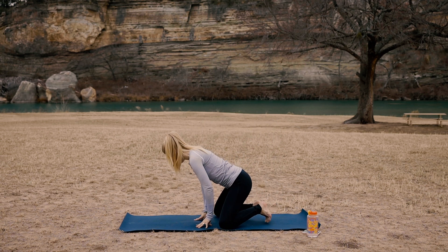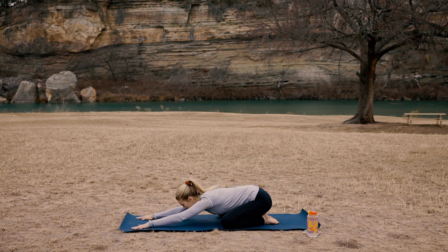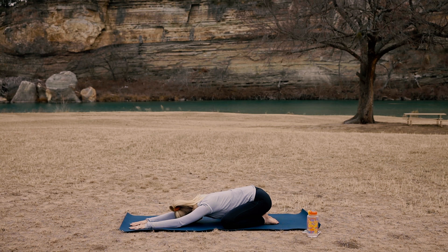Bring your knees to the outside edges of your mat. Bring your glutes all the way to your feet. Bring your hands down to the mat, shoulder length apart, and bring your forehead to touch your mat. Inhale here, exhale. Bring your right hand over to your left hand, slowly but surely — you'll feel this deep stretch in your shoulders. Now bring your right hand back to center and bring your left hand to meet your right. Come back to center.